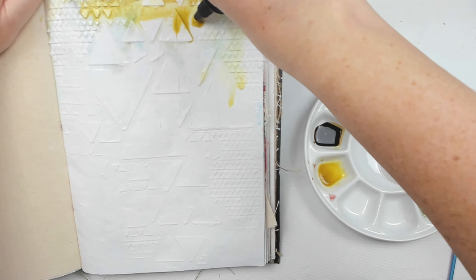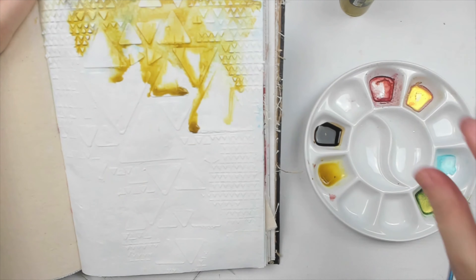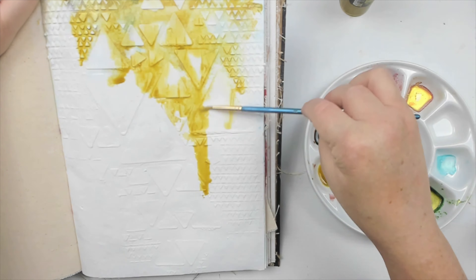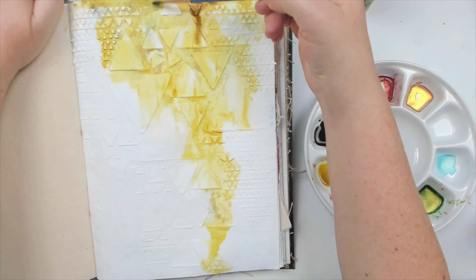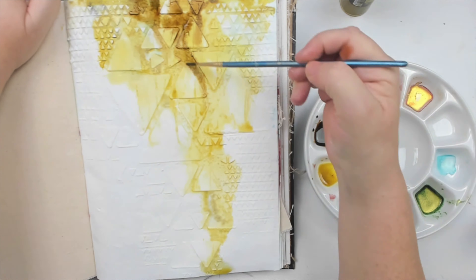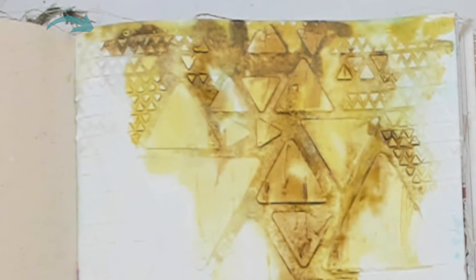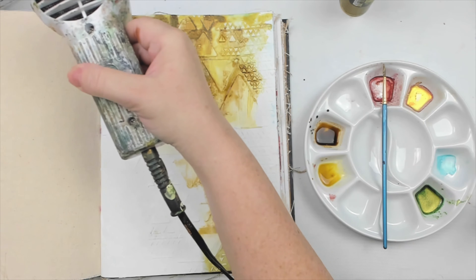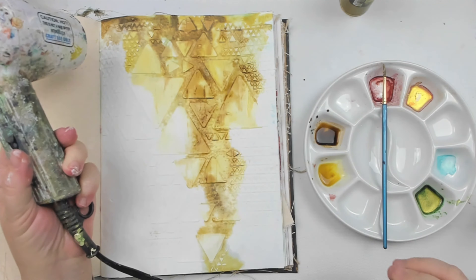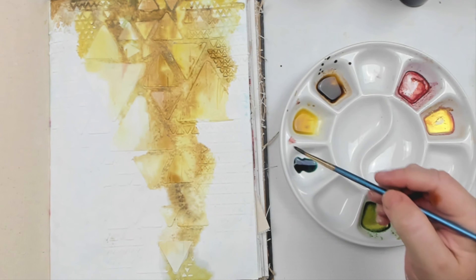The next tip is to embrace imperfections — seeking perfection is overrated. You might not believe me, but I make mistakes in every single project. I've never made a project that was perfectly made from beginning to end. Sometimes I fix it, and sometimes I accept it as it is. Art, like humans, is not perfect, so why strive to achieve it and bring so much stress upon ourselves?